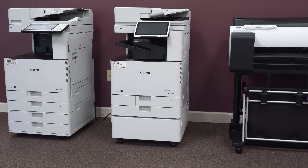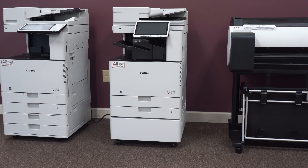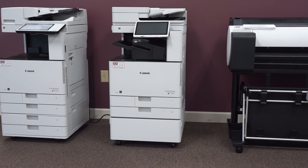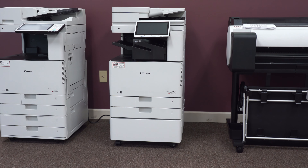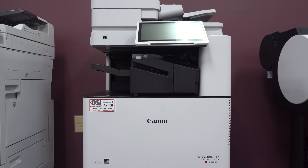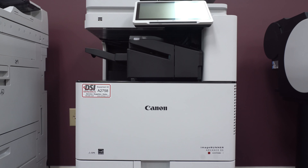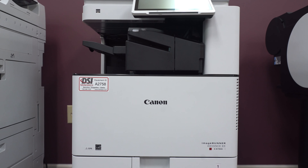In this video, I'll be going over the new Canon DXC3730. The C3730 replaces the Canon C3530 in a few ways, and I'll be covering those differences later in this video. The Canon Image Runner Advance DX series is new to the Canon family. They are replacing all previous generation image runners with a whole bunch of features.